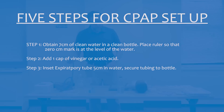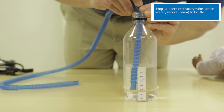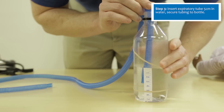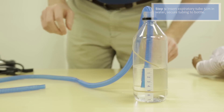The next step is to place the expiratory tubing 5 centimeters into the water. Secure the tubing by using a rubber band around the tubing and the bottle. Ideally the tubing is at 5 centimeters, but anywhere between 4 and 6 centimeters is acceptable.